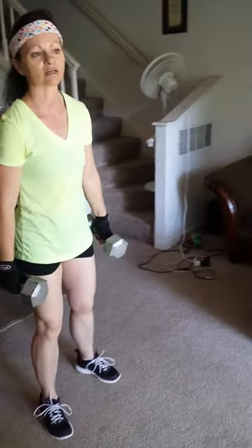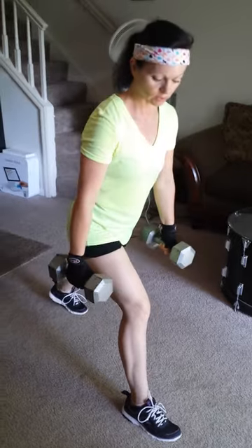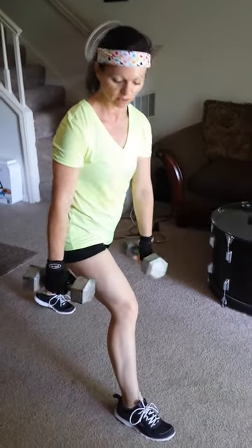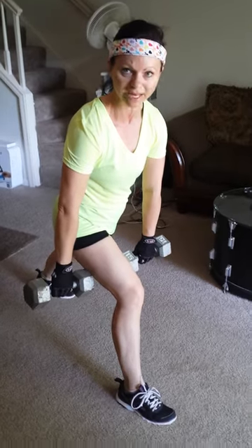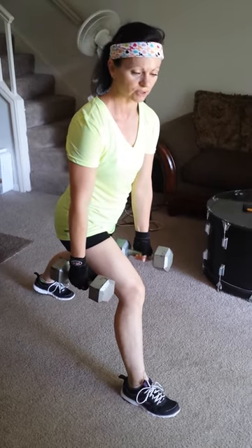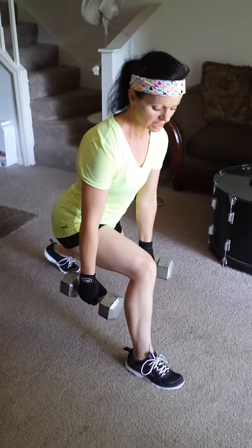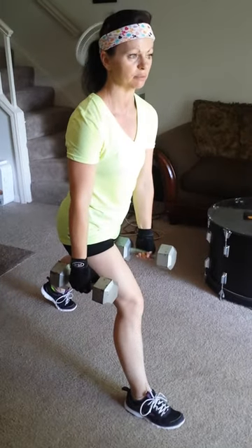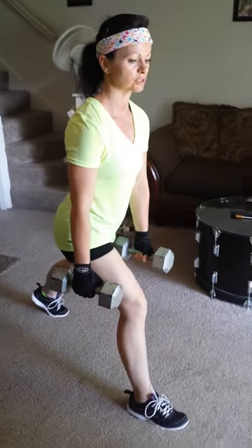The other one is called a split squat or stationary lunge — it's the same thing. You will get into a lunge position, weights down to your side, or if you have a barbell you can hold that underneath your knee. We're using dumbbells. You will just go down into that 90 degree angle and back up, keeping your chest up, shoulders squared.